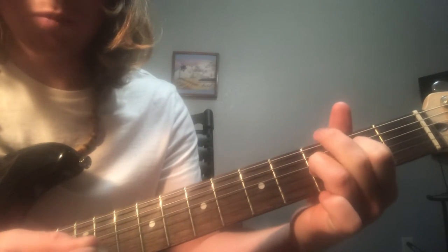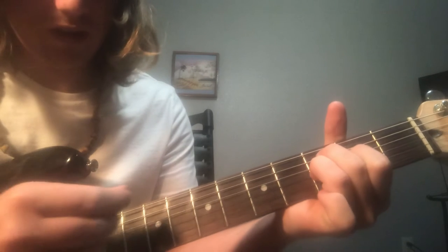And all you're gonna do is move this middle finger down one string to the A, and now you start from the A.